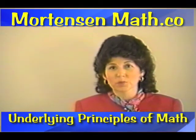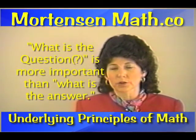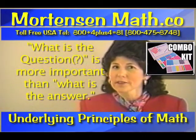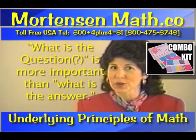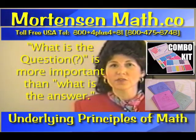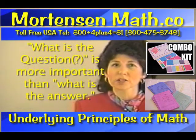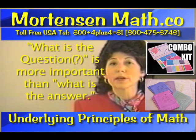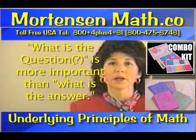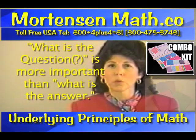We have a saying in Mortensen Math: what is the question is more important than what is the answer. Think about it — if you don't understand the question, how could you possibly figure out the answer? The smiley face books are really directed toward this. You will see this in the addition, subtraction, multiplication, and division. But as you proceed onward in these books, you will see that they do much, much more than that. But they do start the child out by identifying what is the question.